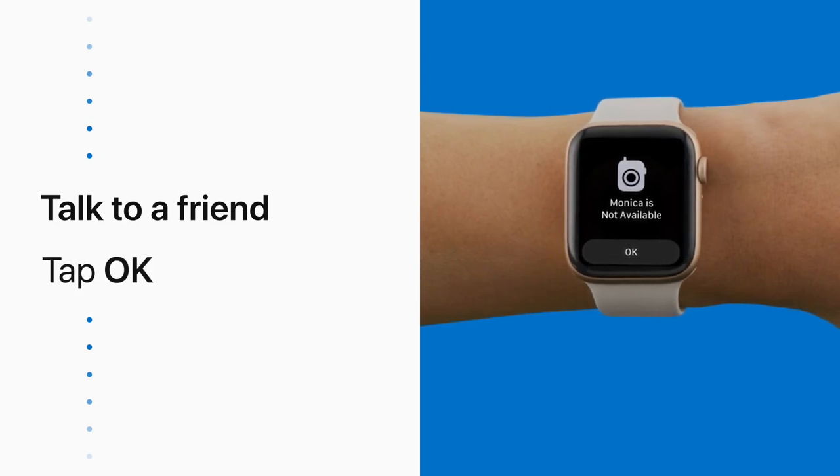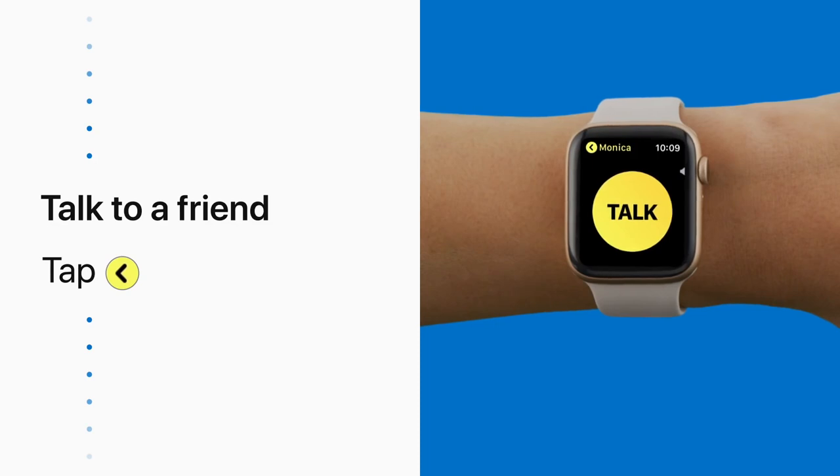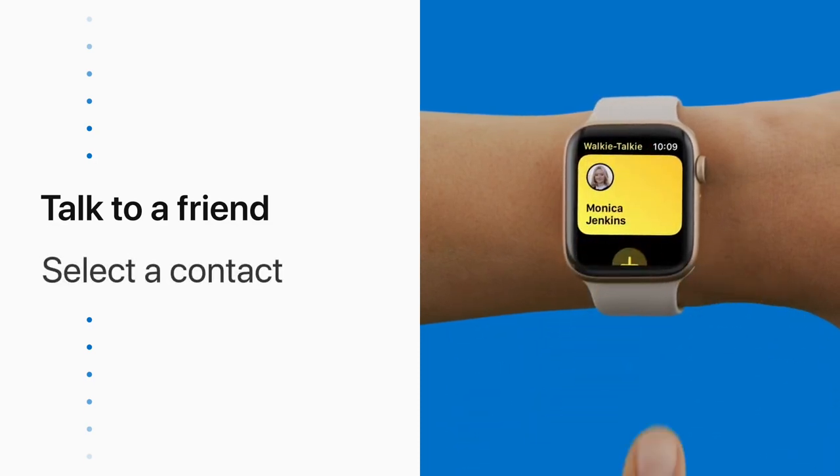Oh well, let's try another friend. Tap OK, then tap the yellow back button and select another contact.